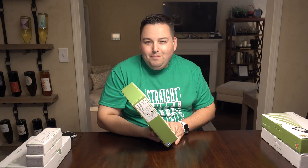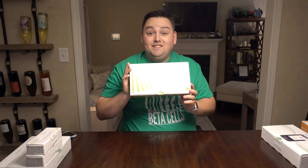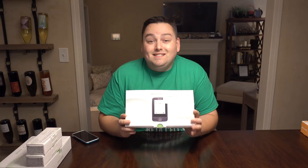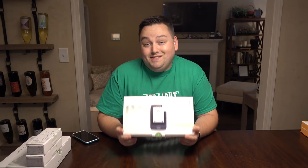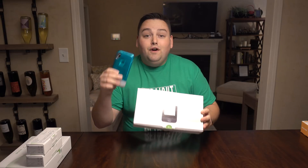I got this in 2015. So I started with the Dexcom G4, and then they released the Dexcom G5 system and I got that. This is my Dexcom G5, and then this is the newest Dexcom G6 CGM system. So we're gonna set this up today — on my phone and on the receiver so that you can see both.